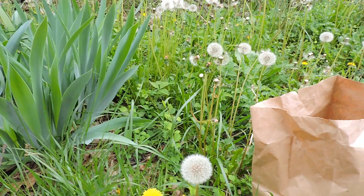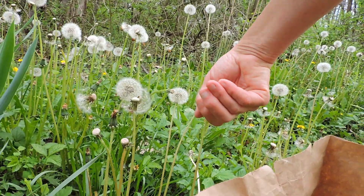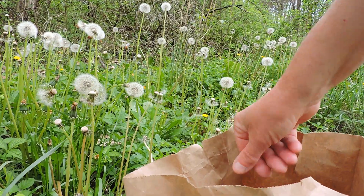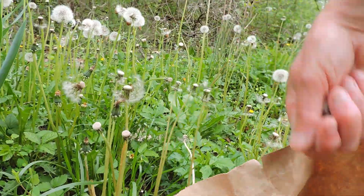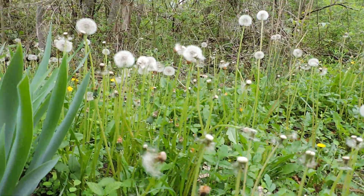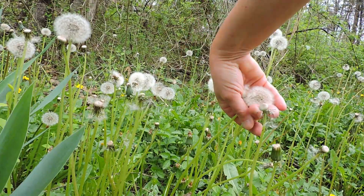Just grab a paper sack and head out mid-spring, just about the time that people start mowing their yards. That's when dandelions tend to all go to seed at once. Individual dandelions will go to seed all summer, but mid-spring is the best time for collecting the biggest quantity of seed in the shortest time.